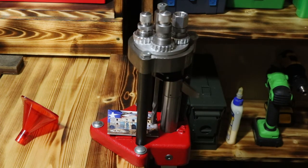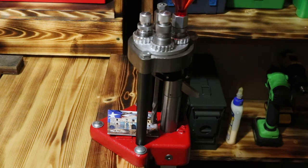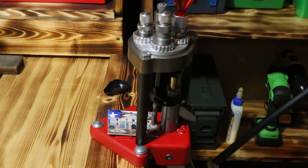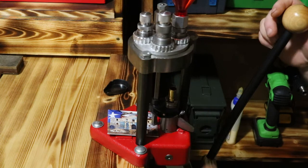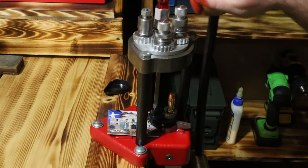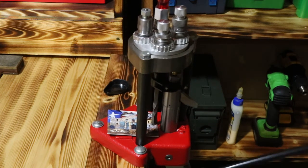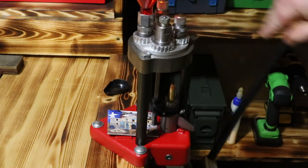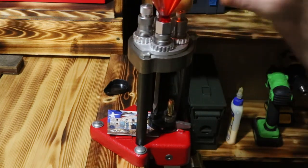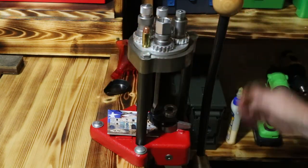I'm going to come back up and expand the case mouth - I forgot to put my funnel in there. Drop our charge, going to come out and make sure that there is a charge in there - of course there should be. Now we're going over to our bullet seating die. We'll set our bullet in, roll back over, come right into our factory crimp die.